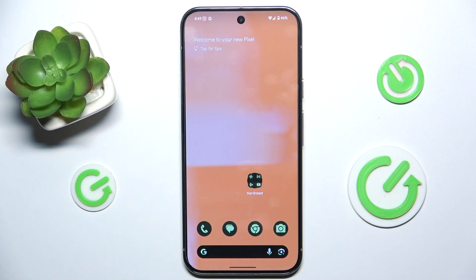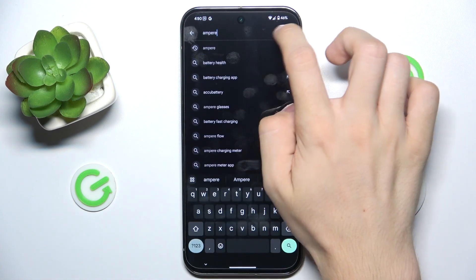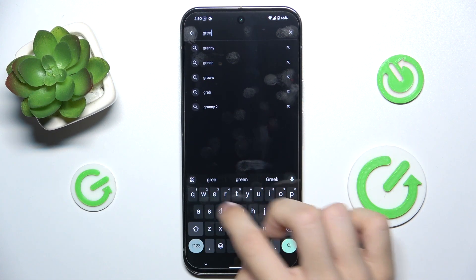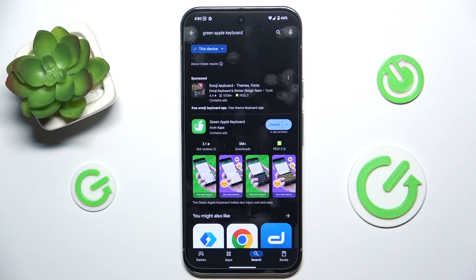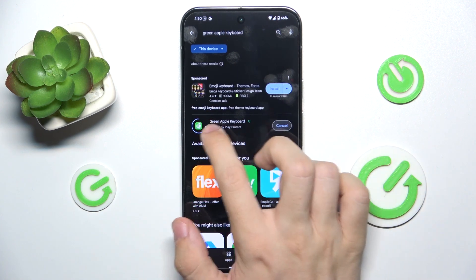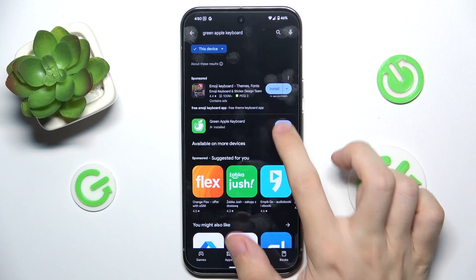To install an iPhone-like keyboard, go to the Play Store and search for Green Apple Keyboard. Then click on install next to this green app, and open it.